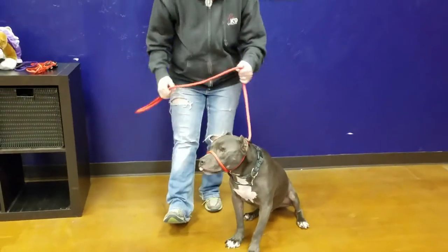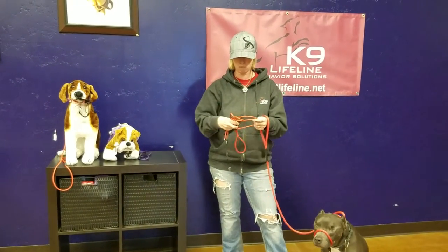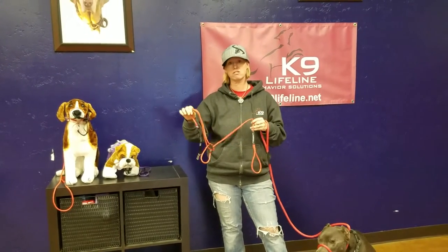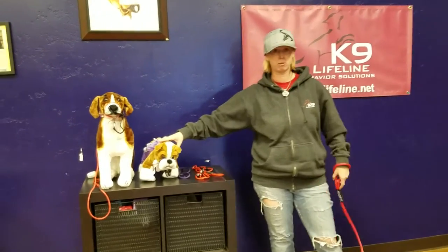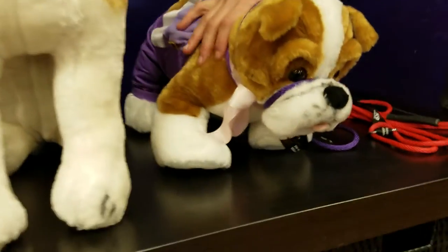We also have what we call our K9 Lifeline transitional leashes in the little version. This is a small dog version of basically the same leash. We like to use this on dogs about under 25 pounds, but these also come in real handy for dogs like English Bulldogs, Boxers, Pugs, Boston Terriers — things with a smaller face.